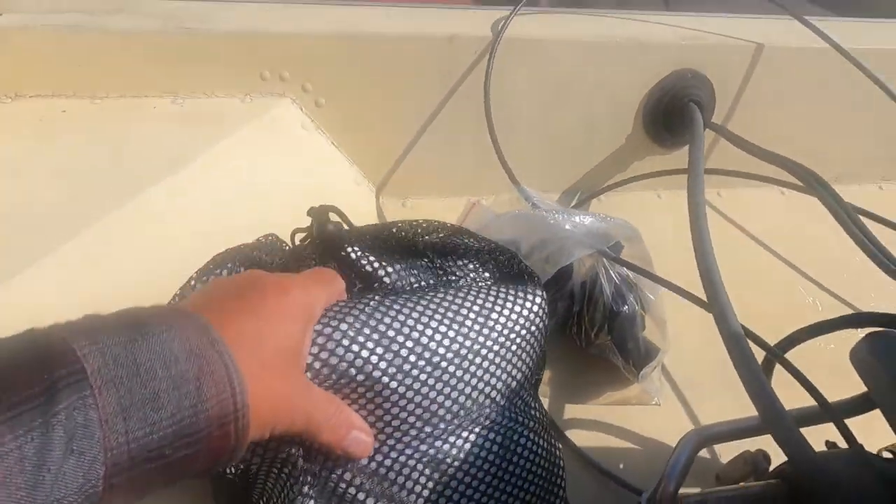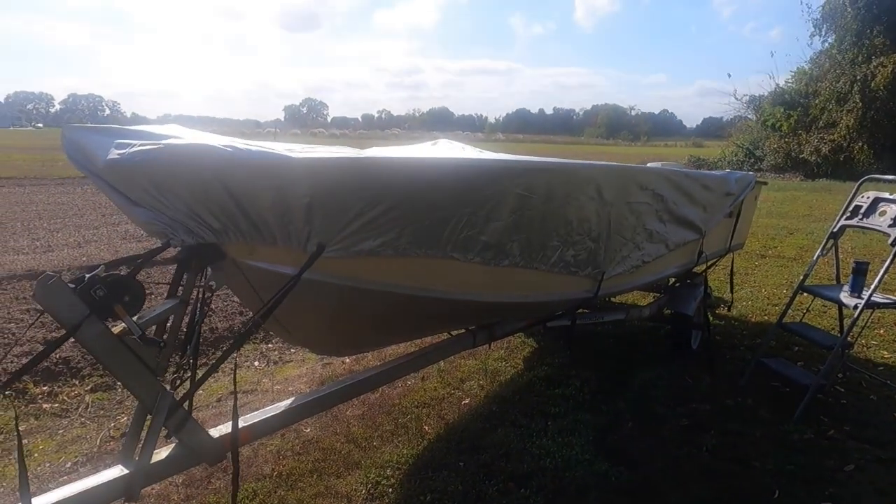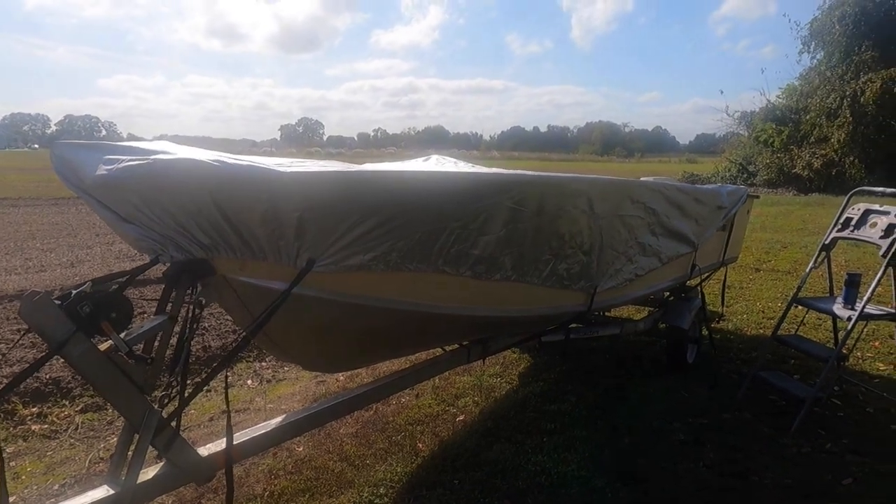Now I'm going to cover her up and get her ready for winter. There's the boat — she's been put to bed for the winter. I'll see you in April, Mr. Boat.